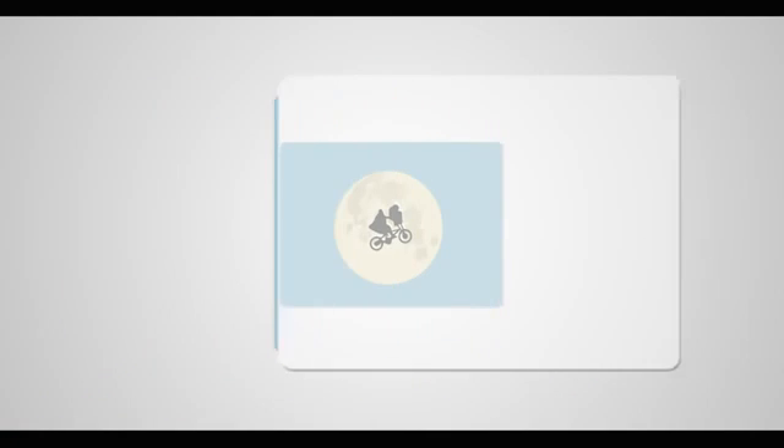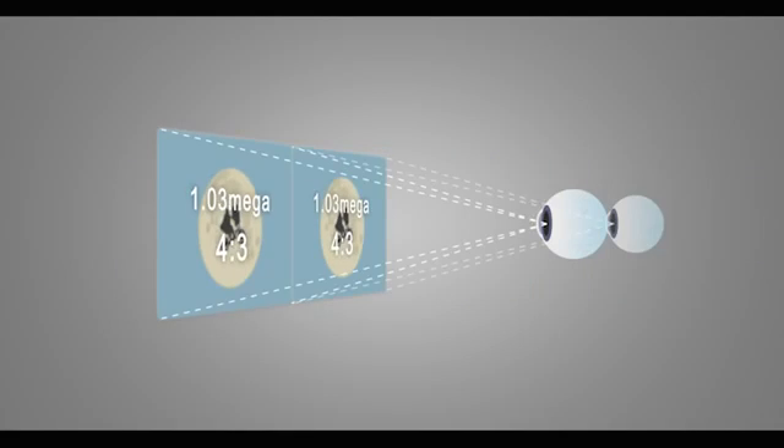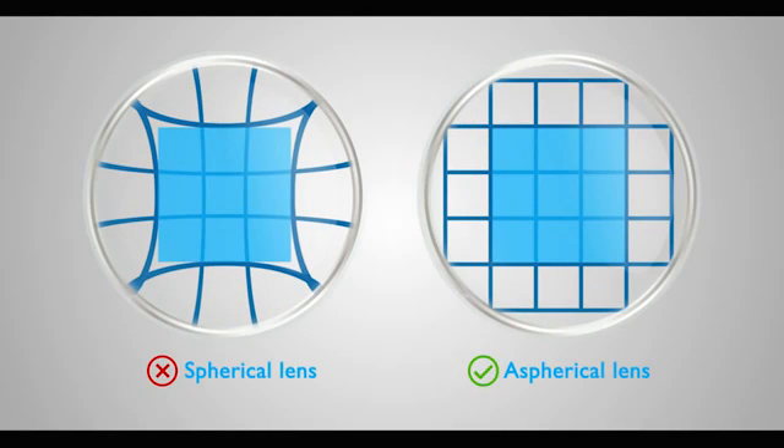Our unique aspherical lens ensures that you'll always see things in standard ratio. With the aspherical lens, there will be no more aberration.